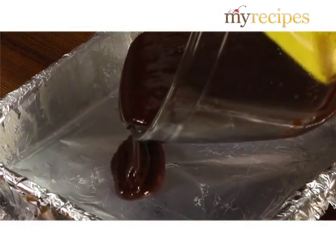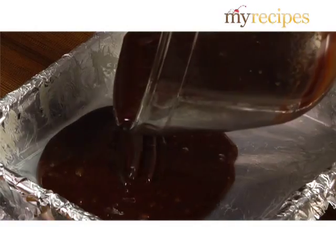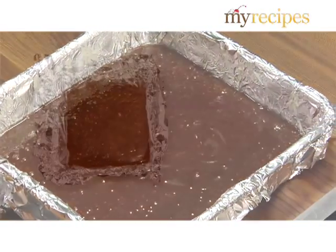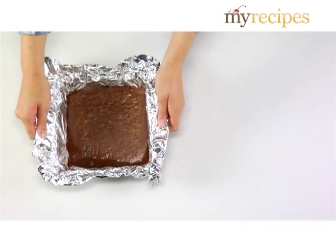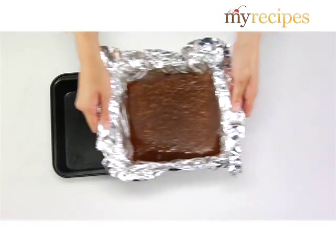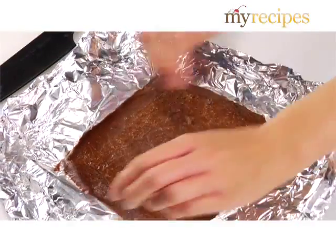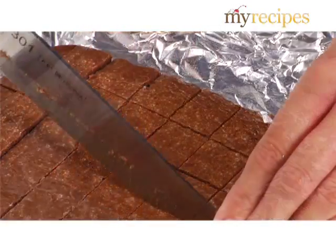Working quickly, pour the fudge into the prepared pan and let it cool completely. When the fudge is cool and firm, lift the foil out of the pan and place it on a cutting board. Fold back the edges of the foil and cut into one-inch pieces.